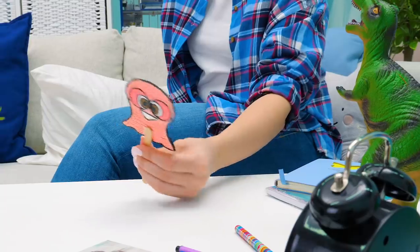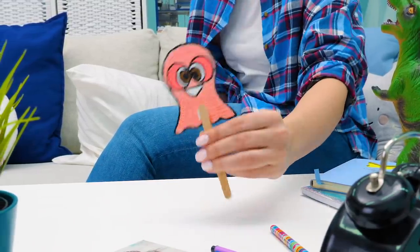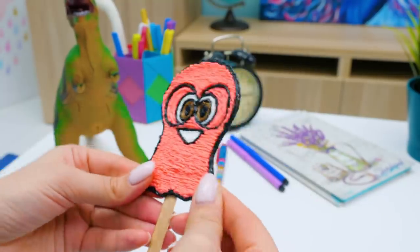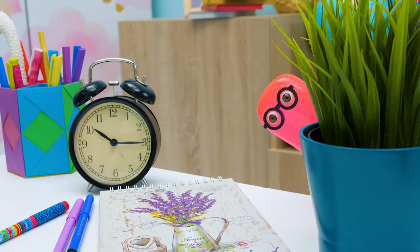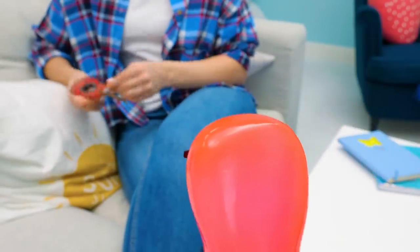Hi guys, it's me again, a real YouTube star, a real heartbreaker, and just an awesome slime. Today we're going to craft something pop-tastic. Sue will do everything and I'll just hang around. And in the end, I'll take credit for the craft.